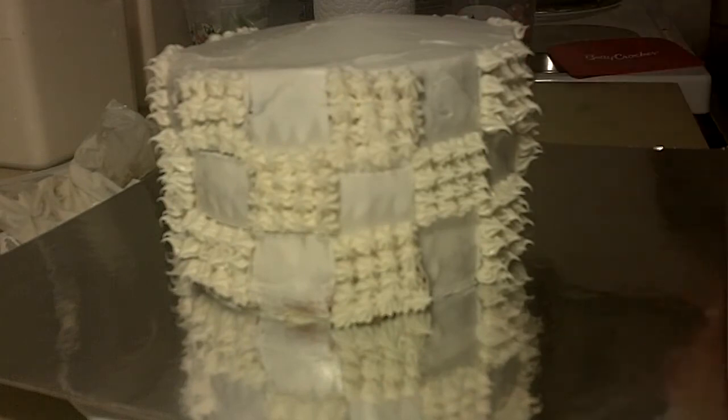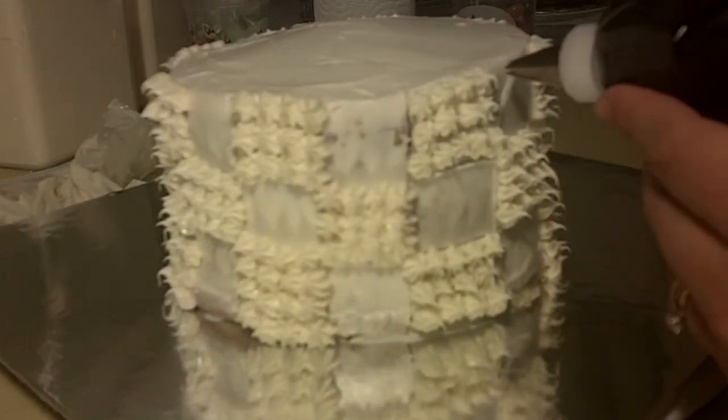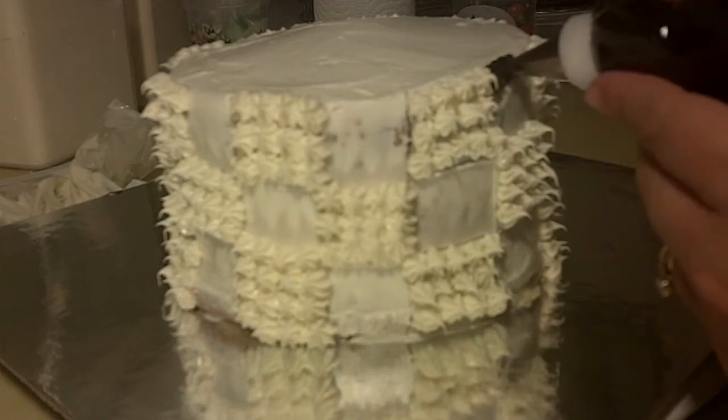I'll do that real quickly. It's the same as the white, but I'll show you here as we go. You're just going to do the same way.